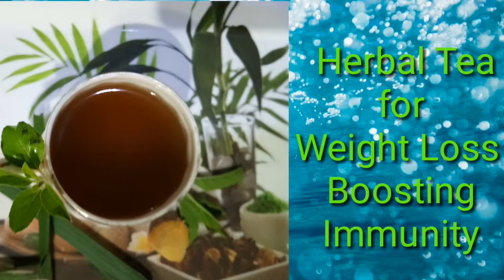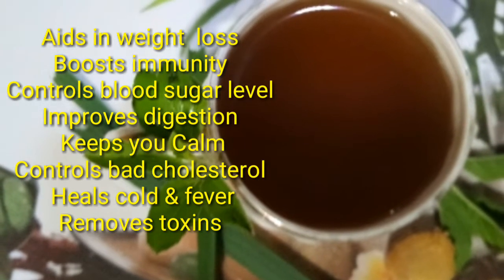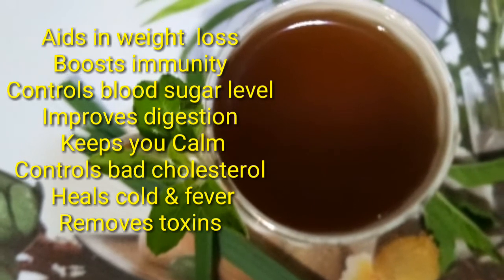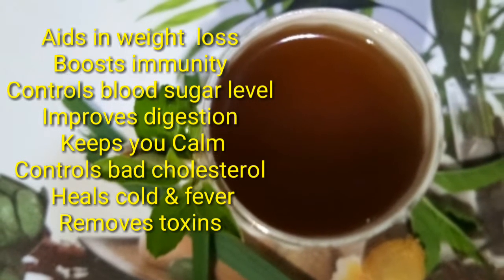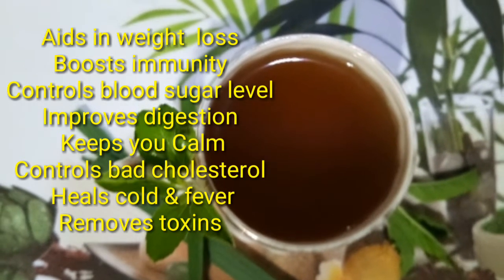Hello, welcome back! Today we are going to prepare herbal tea for weight loss and boosting immunity. Along with weight loss and boosting immunity, this herbal tea controls blood sugar level, controls bad cholesterol level, improves digestion, and keeps you calm.